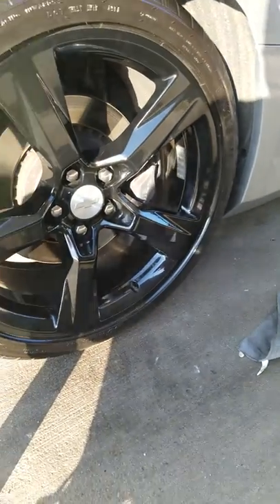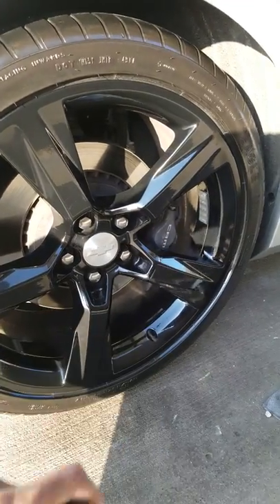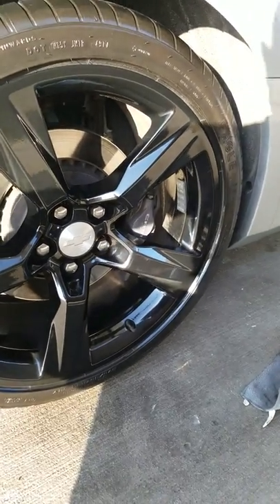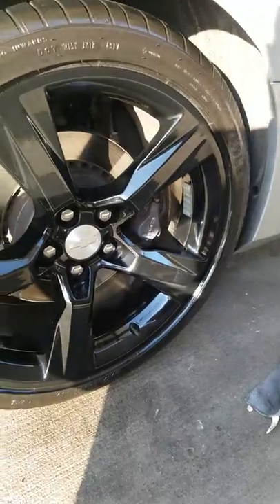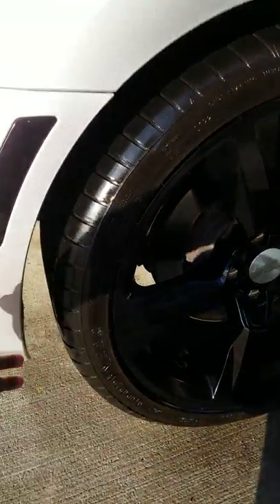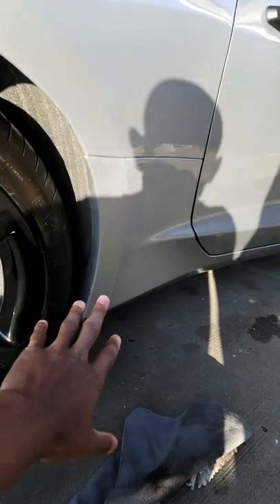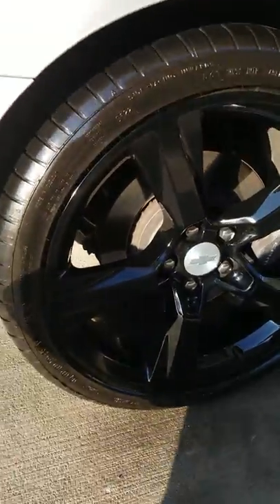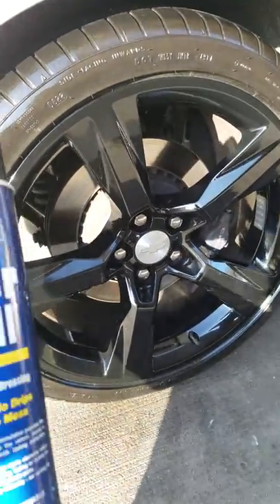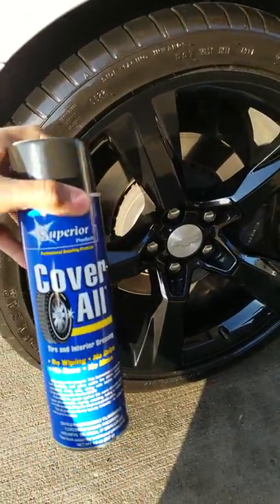It will have your tires wet for a long period of time. Also, with Armor All and other tire shines, when you spray it on and take off, all the tire shine ends up slung onto the side of the car. That doesn't happen with this product — no drips, no runs, no mess. This is a 5 out of 5.